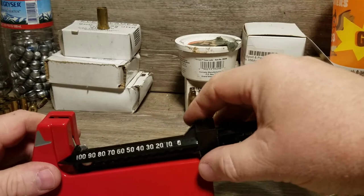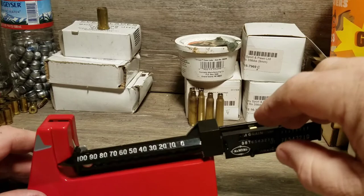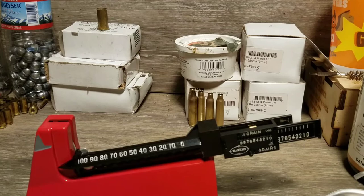It sounds complicated but it's really easy — I can just kind of feel it. I put my fingers on each side, slide it back and forth to find the center, and then move it up and down to make sure it's not dragging anywhere.